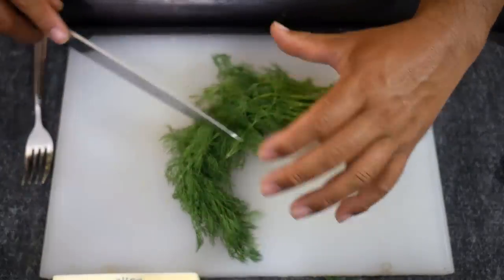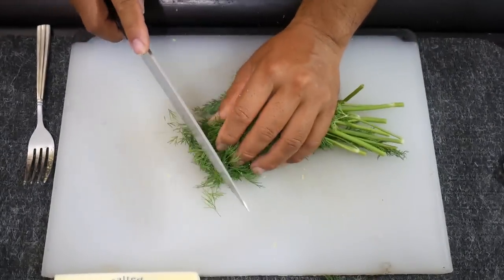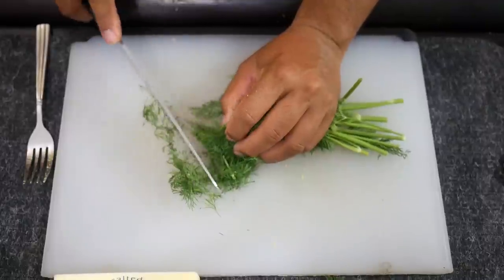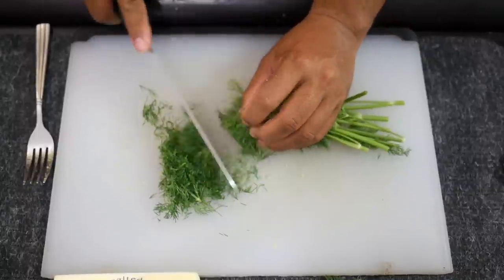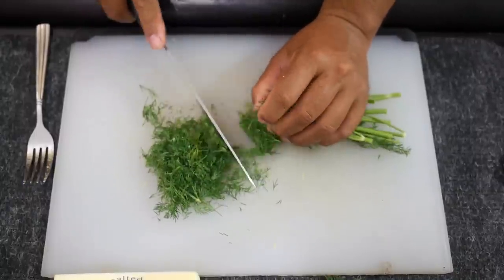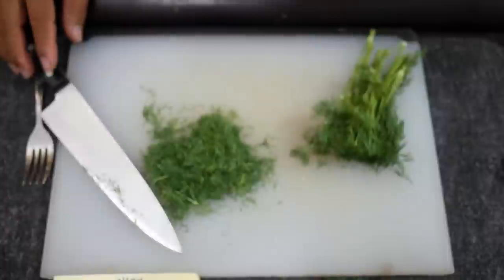Next we're going to take our dill - you don't have to go super fine with it, because it actually helps with the presentation if you can see a little bit of chunkiness from the greens. That should be about enough for one stick of butter.